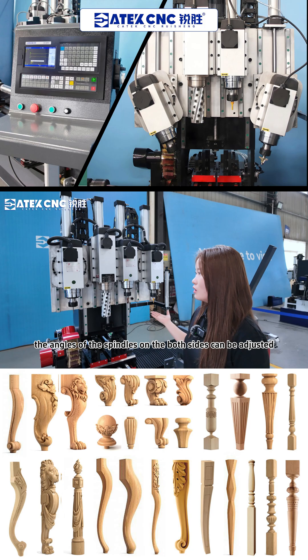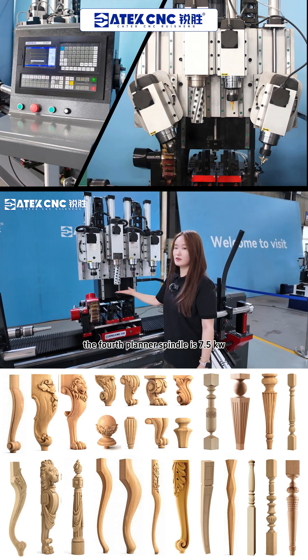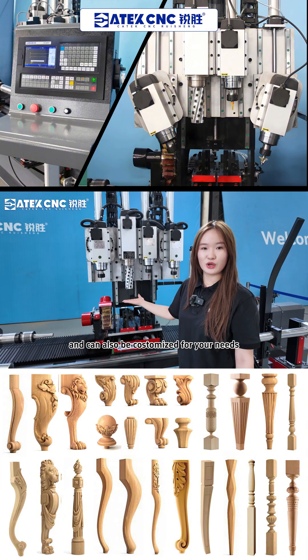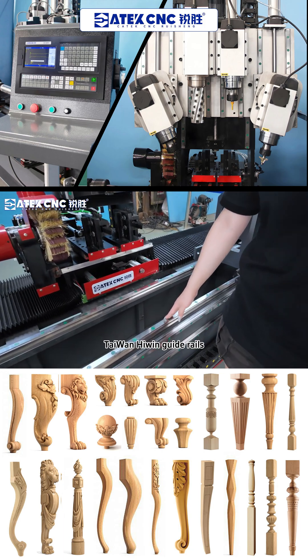The angles of the spindles on both sides can be adjusted and can drill holes. The fourth planar spindle is 7.5kW and can also be customized for your needs. This machine's drive uses 430mm high-precision linear guide rails.